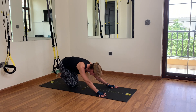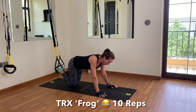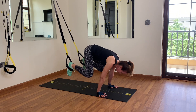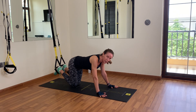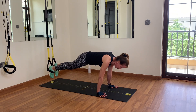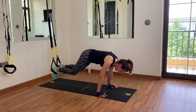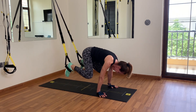Something different now — something fun. I call it the frog plank. We're back in a plank and we bring the knees toward the elbows on the outside. Let me show you: knees out and back — looks a bit like a frog, doesn't it? Let's do ten of these, not too fast, keep it controlled. Get into that plank and go: 1, 2, 3, 4, 5, 6, 7, 8, 9, 10.